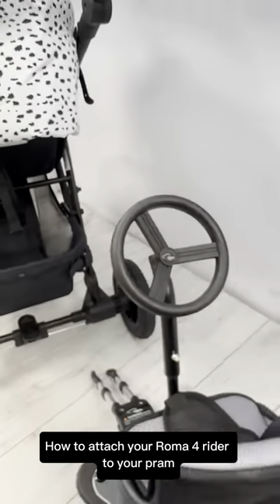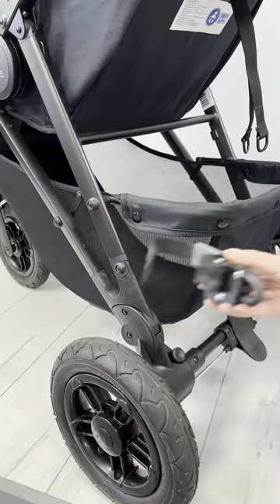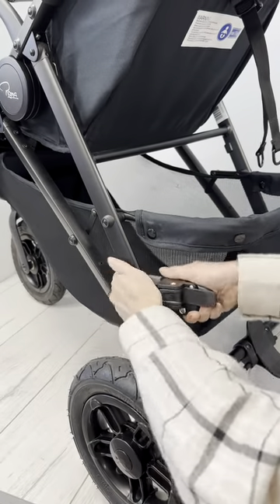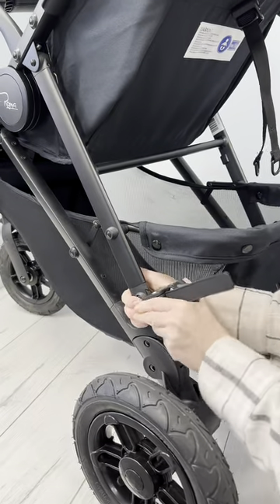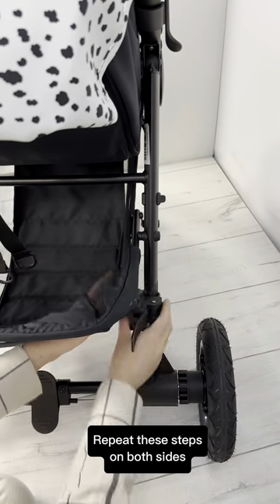How to attach your Roma 4 Rider to your pram. Place your connector around your pram chassis. Tighten securely until there are no clicks left. Repeat these steps on both sides.